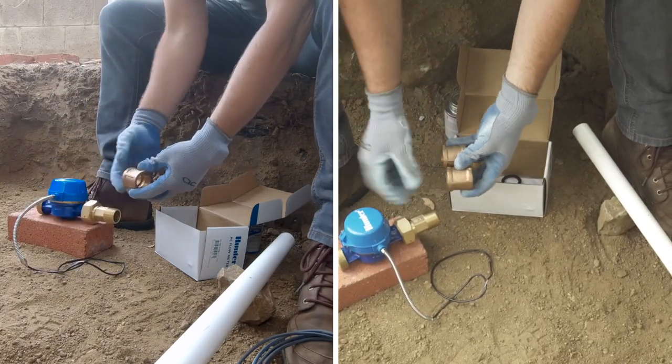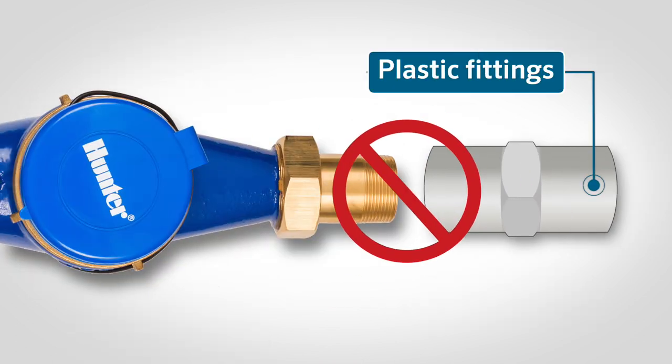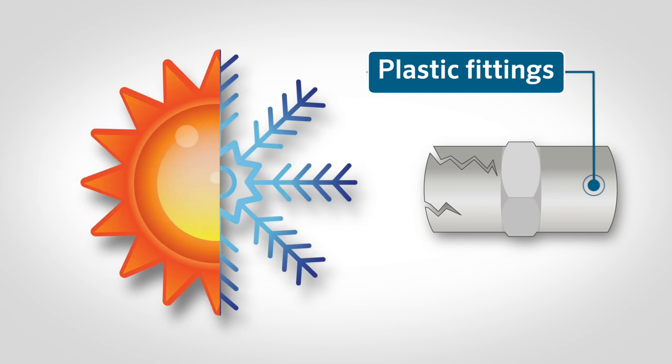It is recommended that you purchase threaded brass couplings for the installation. It is not recommended to thread brass fittings into plastic fittings. Over tightening of the brass fitting can cause the plastic fitting to stress and crack. If it does not break at the time of installation, it may break due to heating and cooling of the fitting during normal operation.